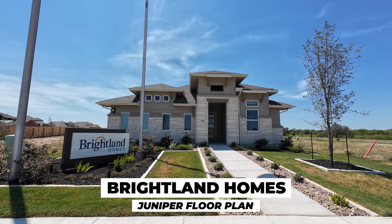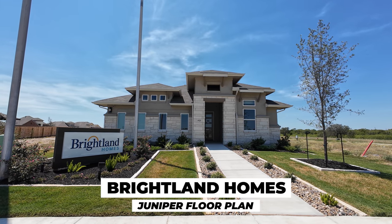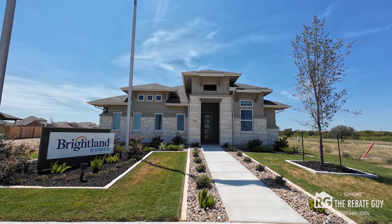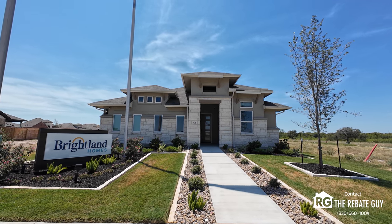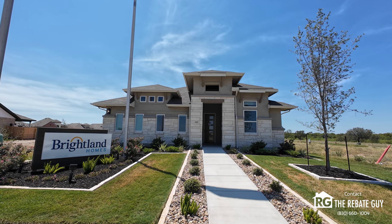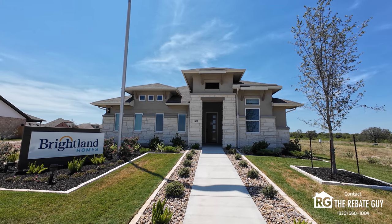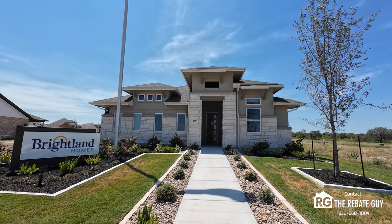Everyone, this is Chris Pardee, aka The Rebate Guy, one of the top selling new home construction realtors in the central Texas area. We're going to cover a great builder, Brightland Homes, their Juniper floor plan. And as always, make sure that you reach out before you go to any builder in the state of Texas for more information on my buyer rebate program and how I save my clients thousands of dollars on buying new home construction.